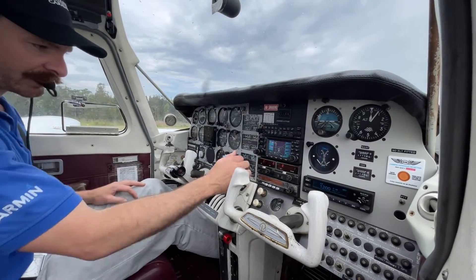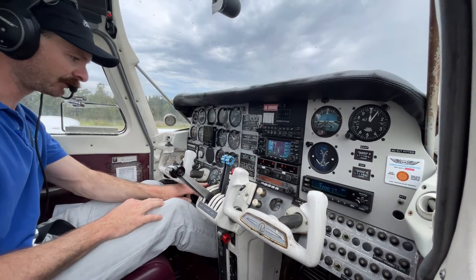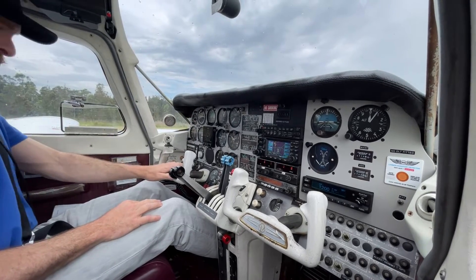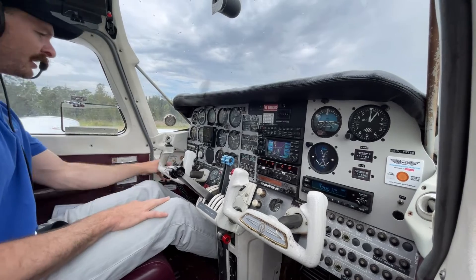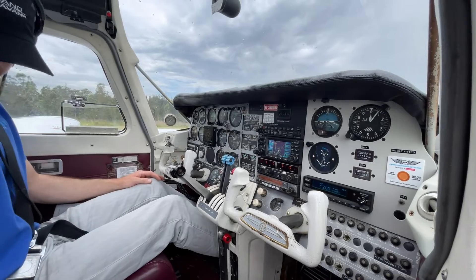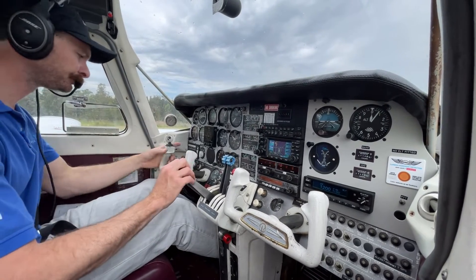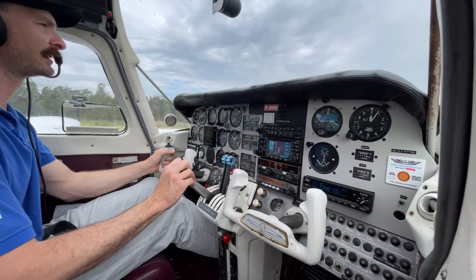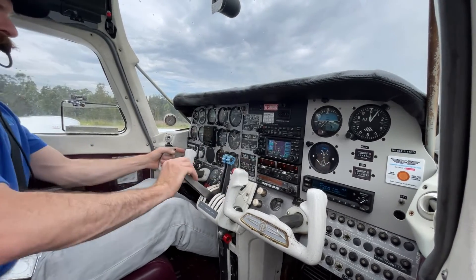Line-up checks: mixtures are full rich; pitot heats we don't need today; pumps — one and two on. Instruments are still set. Switches — landing lights can come on now. Transponder to ALT. Trims confirming set — very strict on those. Traffic — we'll make our radio call for an upwind departure. Mailer Juliet Victor Foxtrot Duchess, lining up runway 26 upwind departure, Cessnock traffic, Mailer.